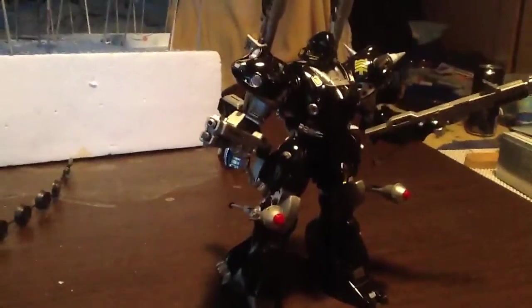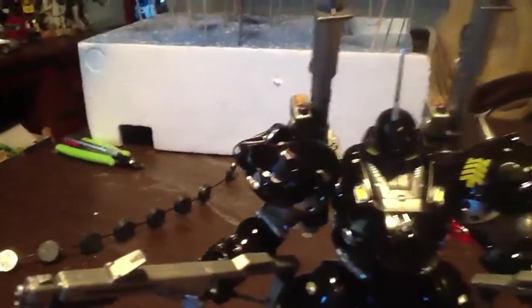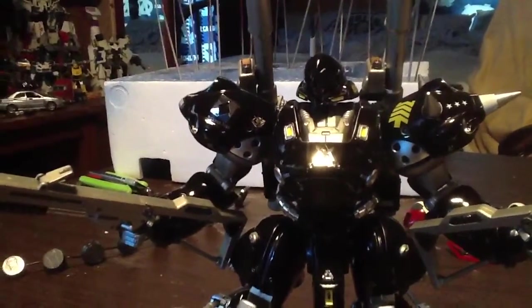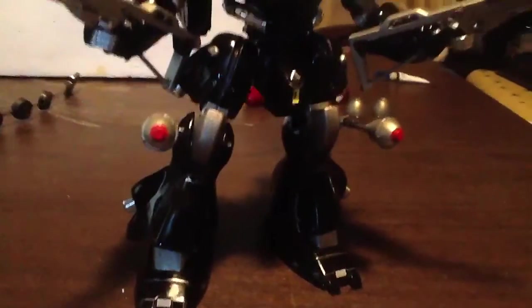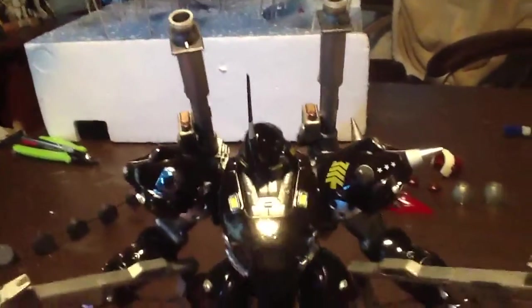I used thin metal decals — see if you can see them there on the chest. I got them, just caught a piece on the legs too, and I stuck the white sticker back on there.